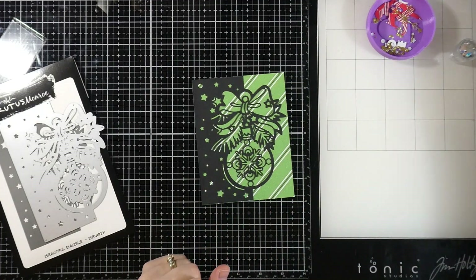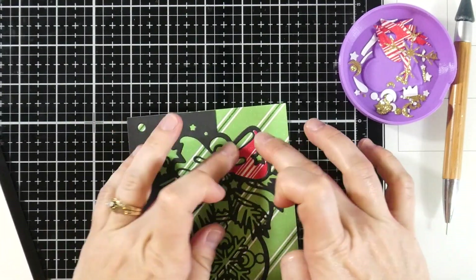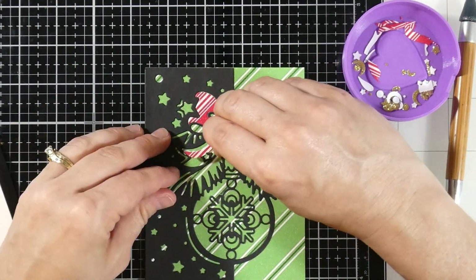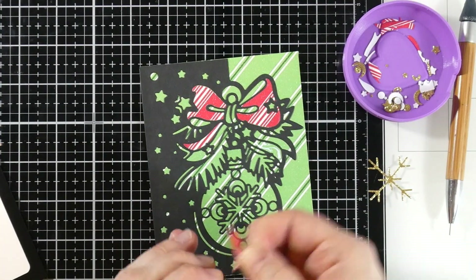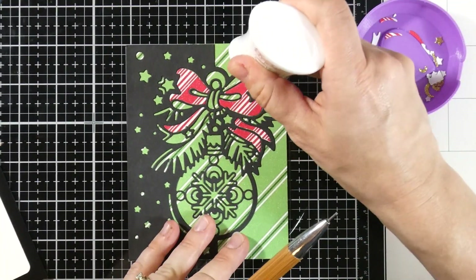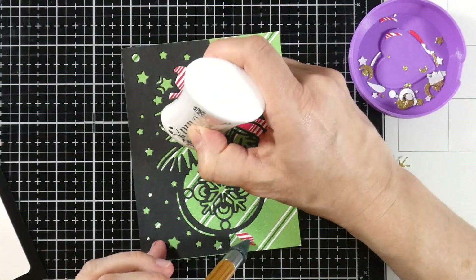We'll stick that down on top of our candy stripe paper — look at how pretty that looks. Just leaving it like that you could very easily stick this on a card front and call it a day. But we're going to paper piece some of those pieces. I just cut it out, saved the pieces I wanted, and put them in a little container. Another beautiful thing to do would be a stained glass effect — I think this would be absolutely stunning that way. You could also do paper piecing, leave it as is, or make an ink blended or ink smooshed background. The possibilities are just about endless with this die.